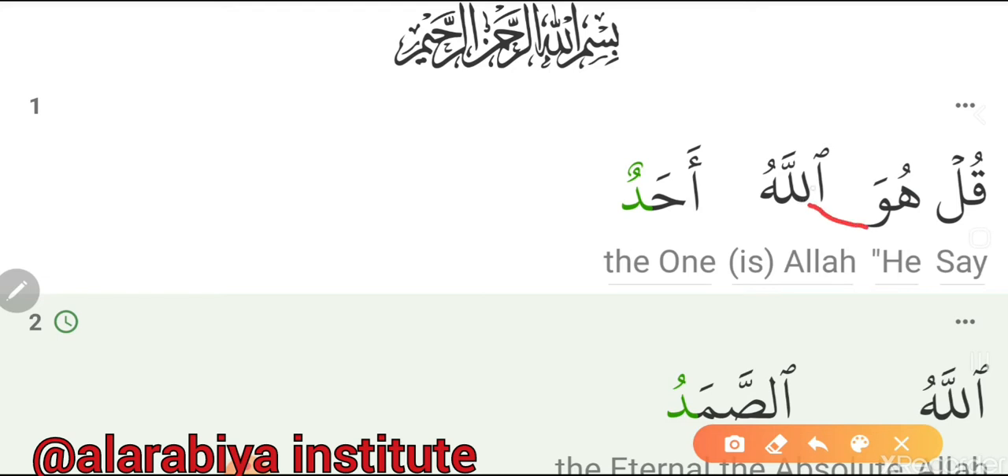It becomes 'Huwa Allahu' — and this Alif is silent. We don't say 'Qul huwa Al-lahu Ahad' separately. And when we read this Daal at the end, we have to read it with an echo sound — Qalqala. Ahad. All together: Qul huwa Allahu Ahad.